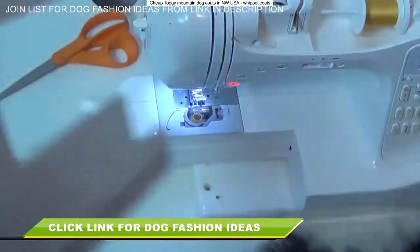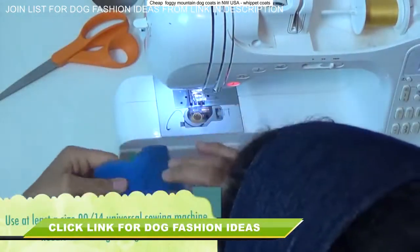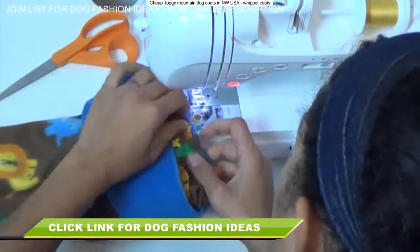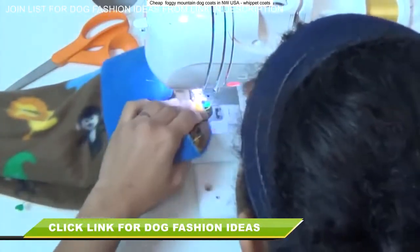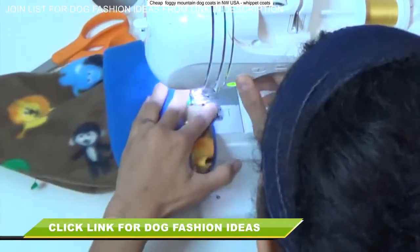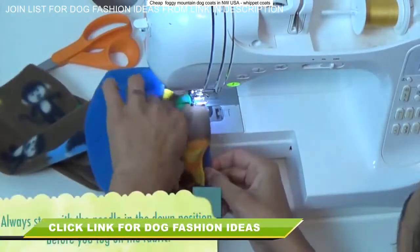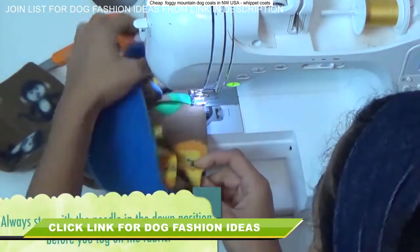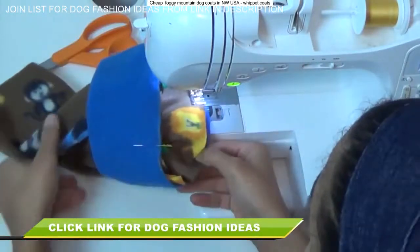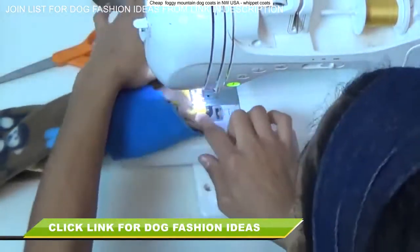To stitch this up, remove your extension table or supply case on your machine to expose the free arm. Also make sure you're using at least a 90/14 needle — we're working with fleece and a lot of bulky layers, so you definitely don't want to break a needle. I like to work with the neckline part towards the bottom touching the feed dogs, so I can tug on it and keep an eye on the body piece on top that I'm not supposed to be stretching. Pull on the neckline fabric from underneath — you can also help it by pulling it a little on the back as it stitches through. Continue all the way around from pin to pin.